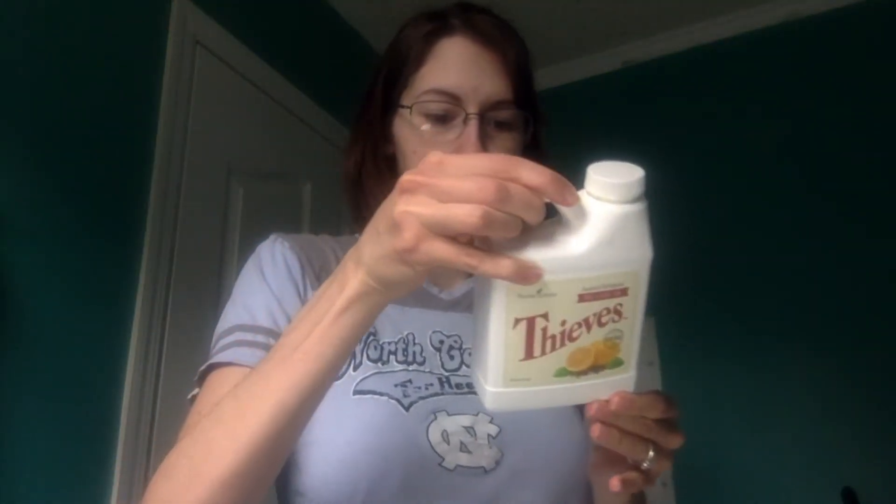They say to use two tablespoons of this for every gallon of water. I usually just kind of splash it in a bowl, fill my biggest mixing bowl, and soak all my things. That's the way you can do that.